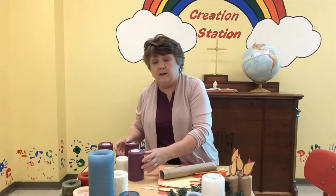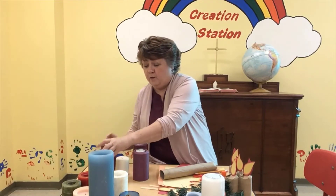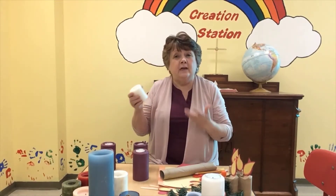So this is one that I got out of the youth room. It has four purple candles and one white candle. Now during Advent, we often use the color purple, which also reminds us of Lent. It's a preparation color. It's a color of royalty, and we are preparing for Christmas. And then the white candle in the middle is the Christ candle.